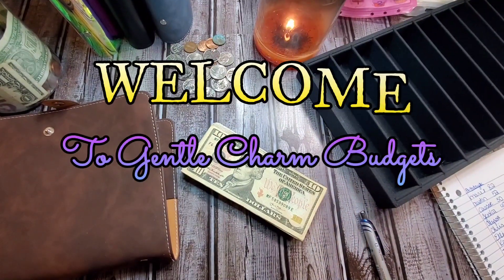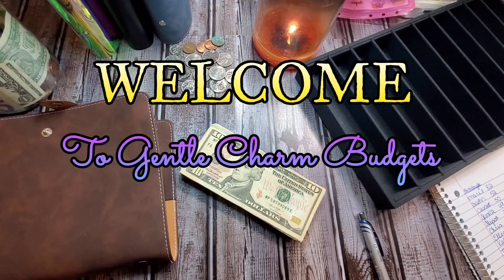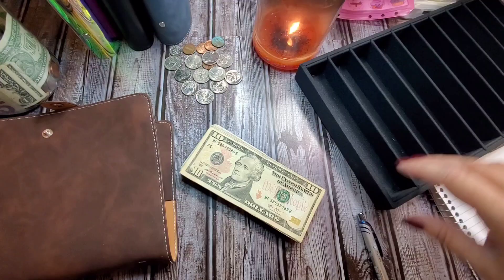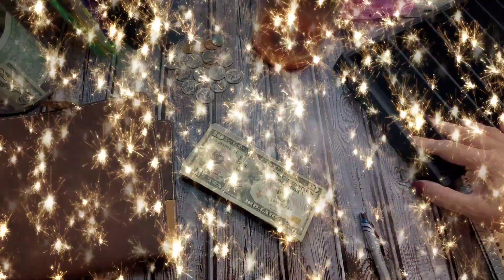Hey y'all! Welcome back to Gentle Charm Budgets, or welcome to the first-timers. I'm the Charming Heather, and this is where we talk about all things budgeting, cash stuffing, bullet journaling, and life planning. If that's something you're interested in, go ahead, take a minute, hit the like and subscribe button, and leave me a comment below, because you know I love hearing from you guys.